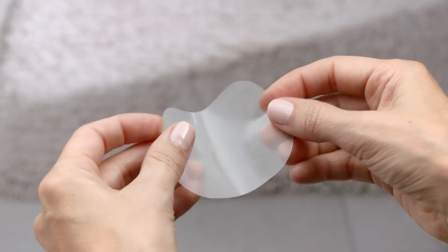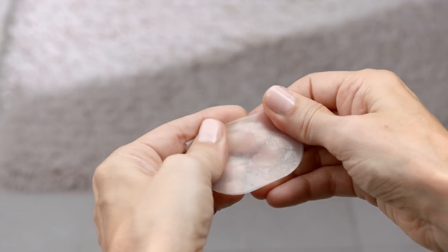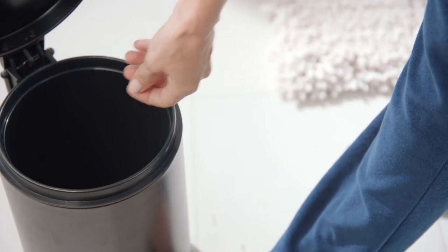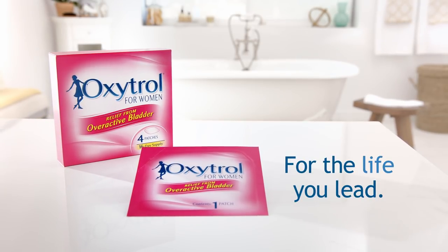To properly discard your old patch, fold it in half with the sticky sides together and throw it away. That way, it can't be worn or swallowed by another person, especially a child or pet. Oxytrol for Women — for the life you lead.